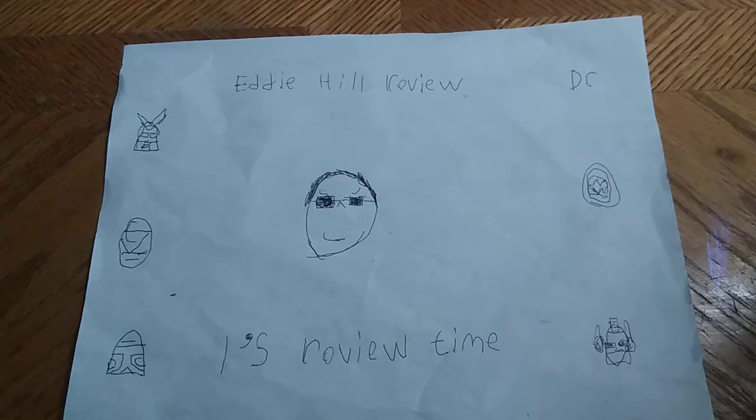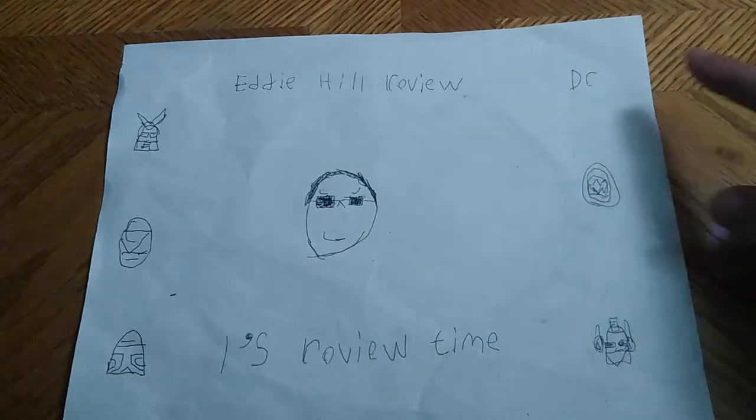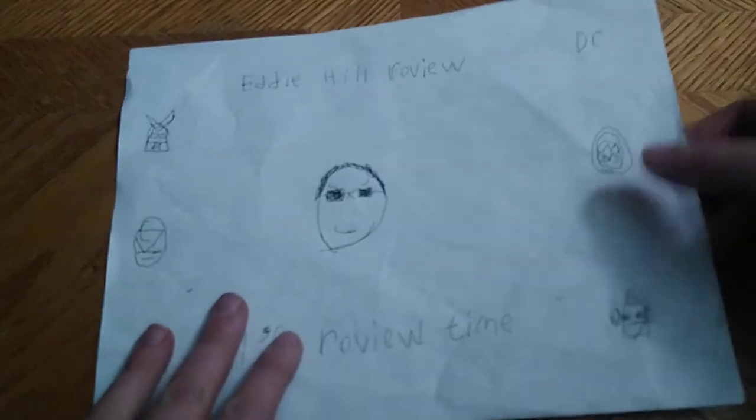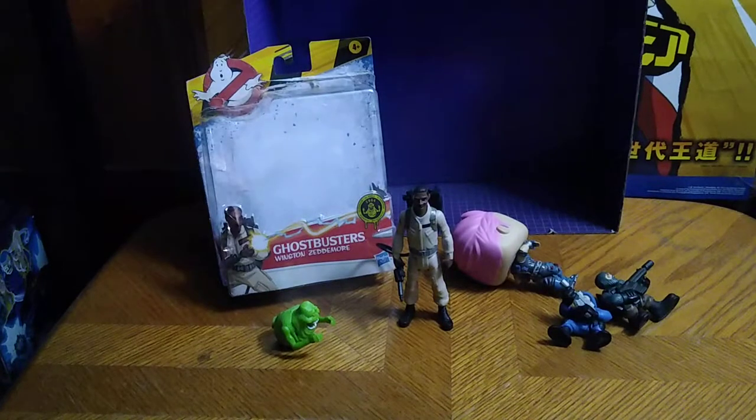Hey, what's up YouTube land? It's your boy Eddie Hill, the Pennsylvanian toy collector himself, and it's time for another Eddie Hill review. Today we'll be reviewing some random figures.